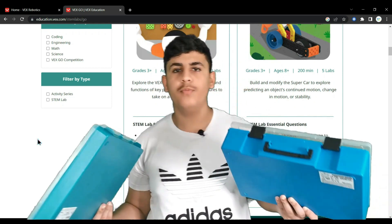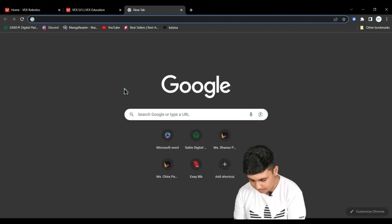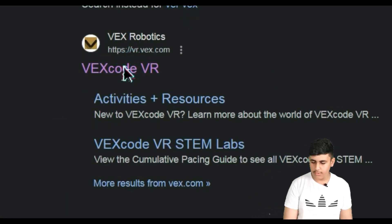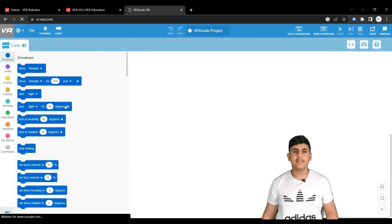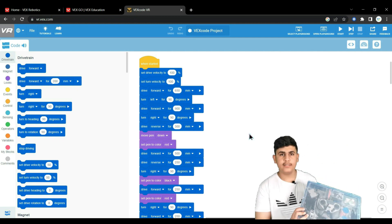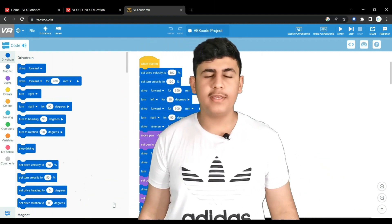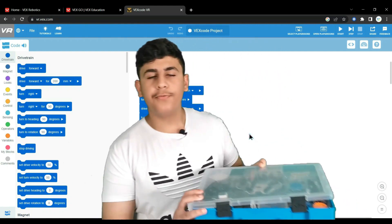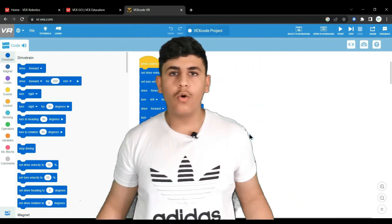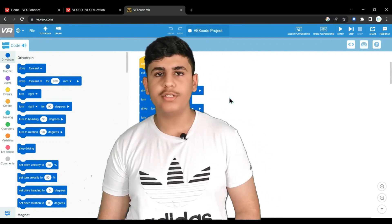If you don't have VEX IQ or any of the other kits, you don't have to stop learning — because if you open up vr.vex.com, you'll find something called VEX Code VR. This creates a simulation of a robot with whatever code you want, so even without the physical kit you can still learn VEX robotics. VEX is incredible because it provides kits, curriculum, and even a virtual simulation for every age group.